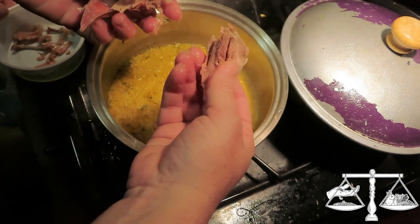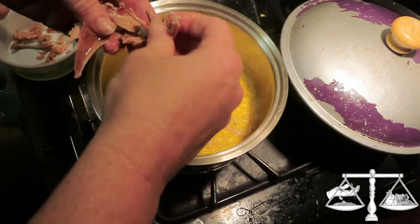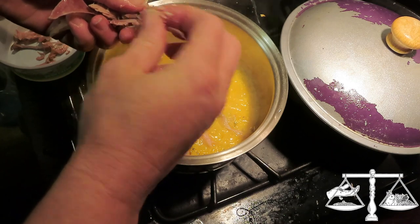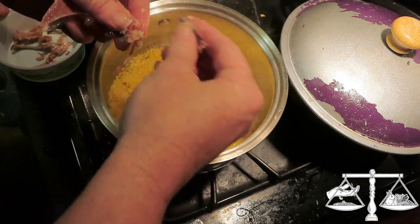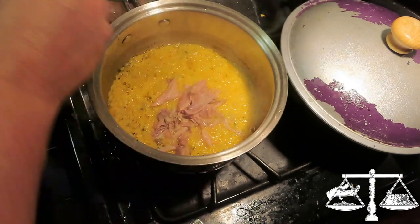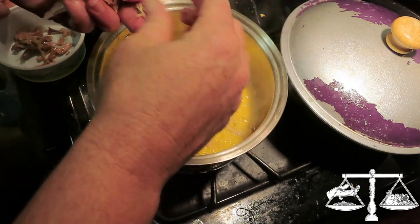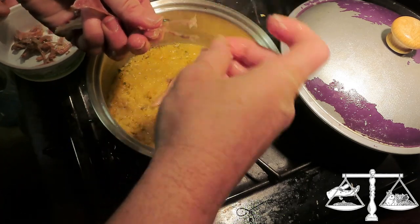But this big breast meat — look at that, it just falls apart. You've got to make sure you get all the ribs. There's an itty bitty wishbone in there too.